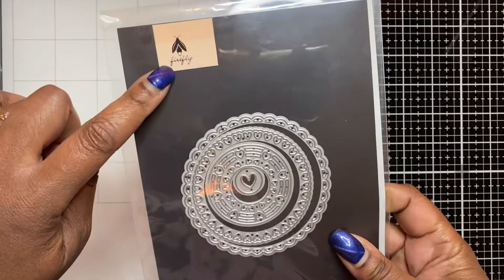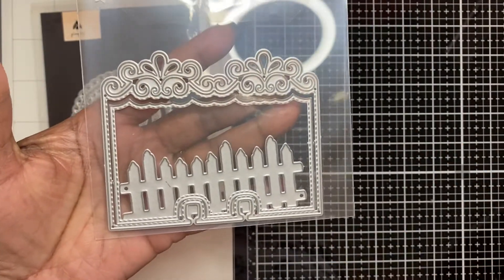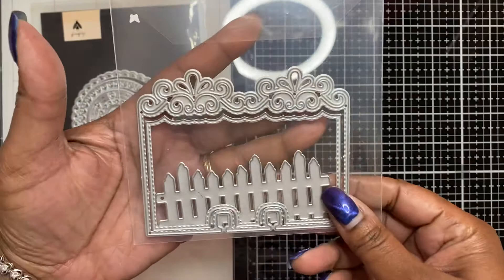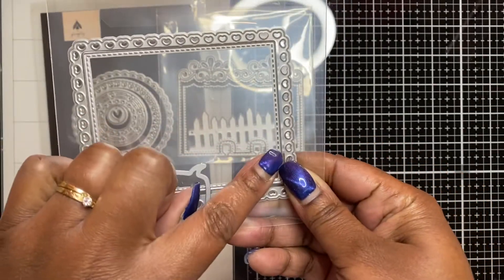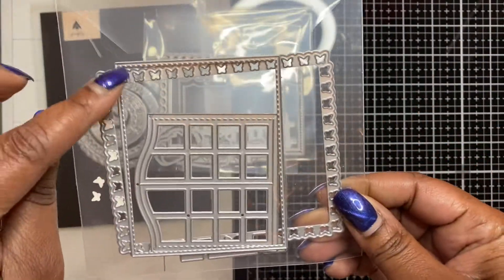I used those paper pads, and the dies I used will let you know what I created — I made some memory decks cards. The first die is from Tuesday Morning by Firefly, which has a really delicate intricate design at the top, along with a layering piece. I also used a die from Allie that has a heart border detail with its layering die, and another Allie die with a butterfly border along with its layering die.